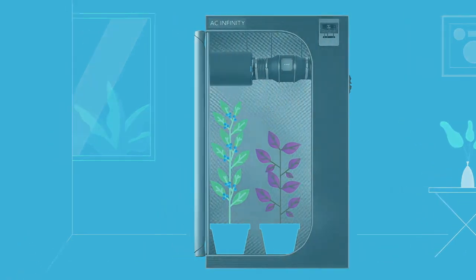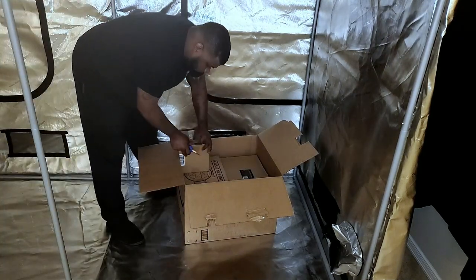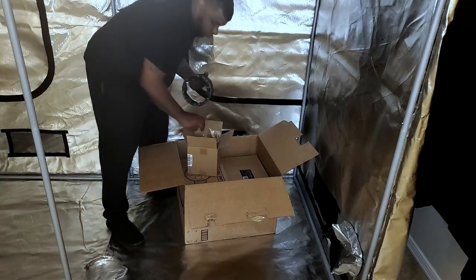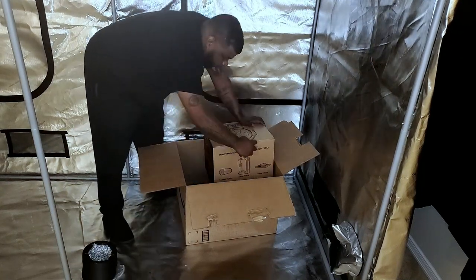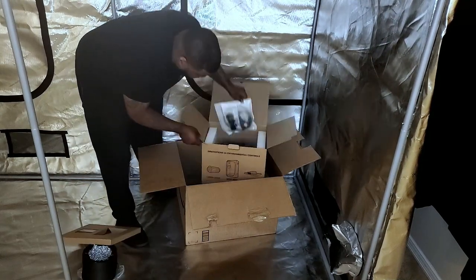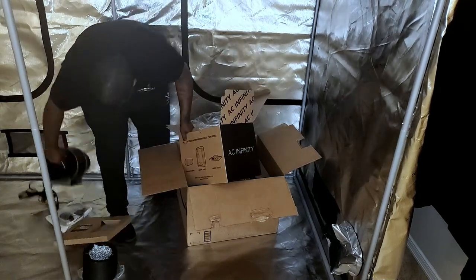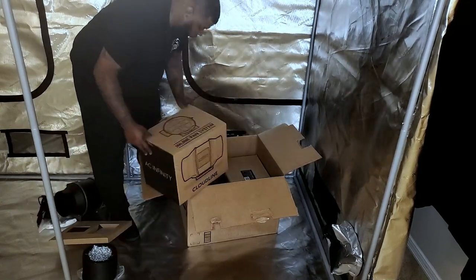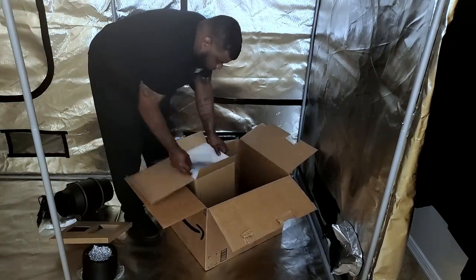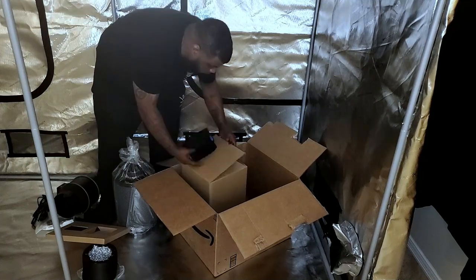I want to thank Ace Infinity for sponsoring me. The inline fan they recommend to go with the 8x4 tent is the T6 — a six-inch inline fan with humidity controller. It pushes 402 cubic feet per minute, and the noise comes in at 32 decibels. The thing I love most about this unit is you can connect it to your Ace Infinity app on your phone.